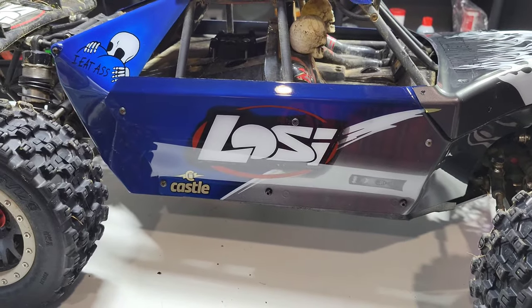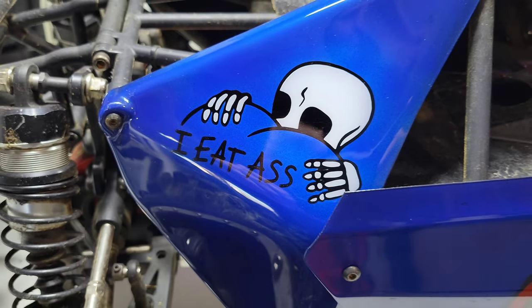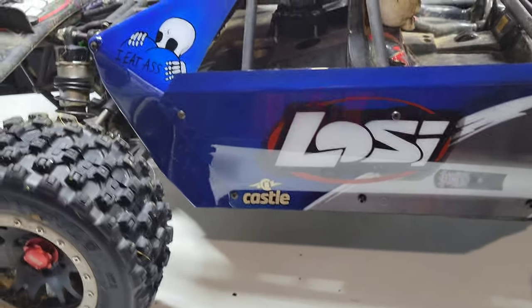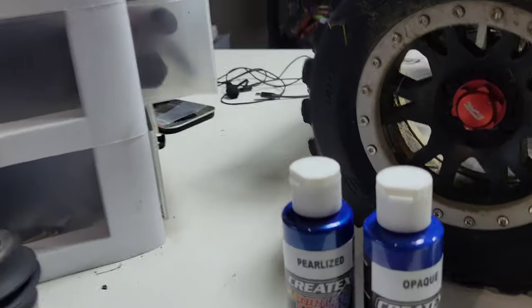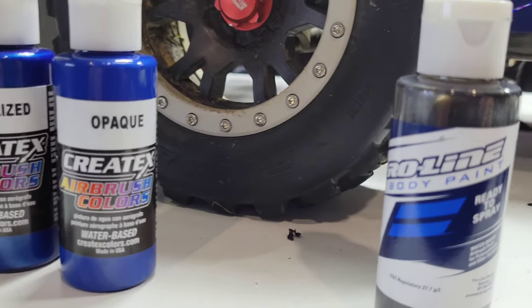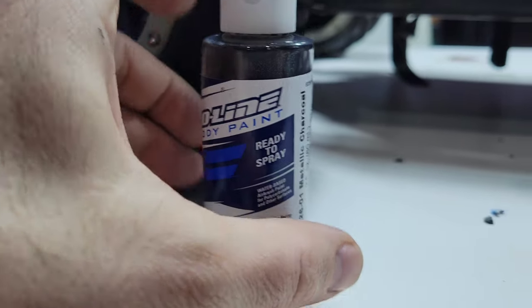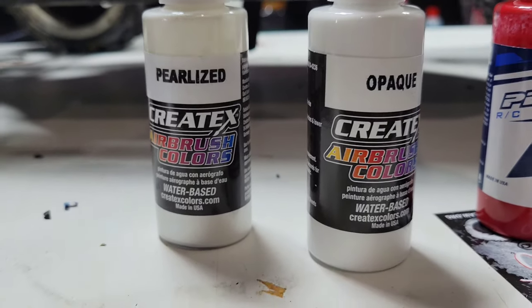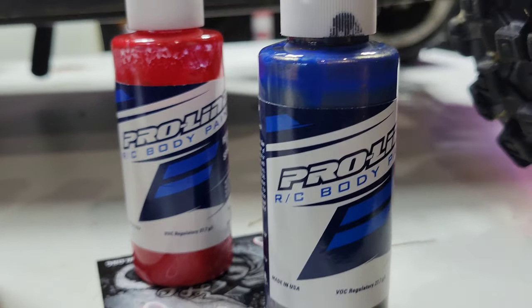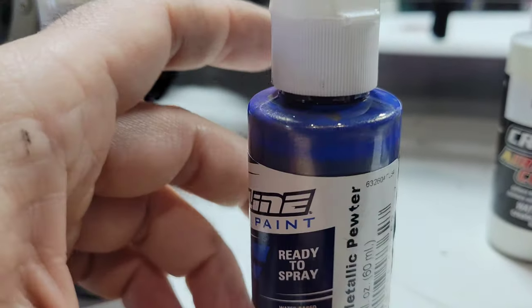Let me show you guys some of the paint. I used Createx opaque and pearlized — that was the blue. The gray was this metallic charcoal Proline. The white was pearlized and opaque Createx. There's the red I used, and this pewter — that's what color it is, but it has like a blue tint. You've got to mix it real good — look at the bottom.